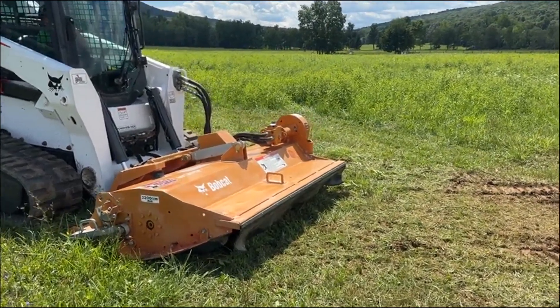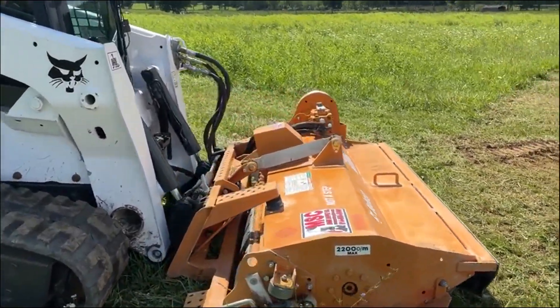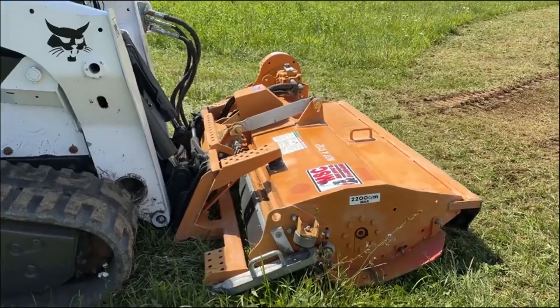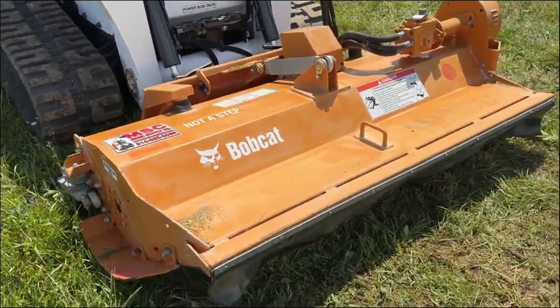Hey guys, Nick Miller today from Work Supply Company. I have for you a very nice, like-new Bobcat FC200. This is a 79-inch flail chopper, or flail mower, for use on a skid loader.